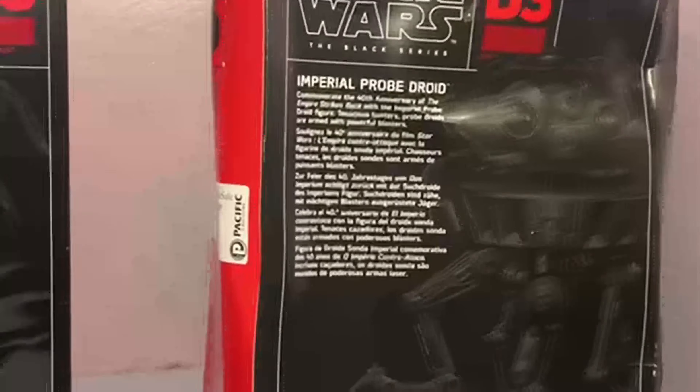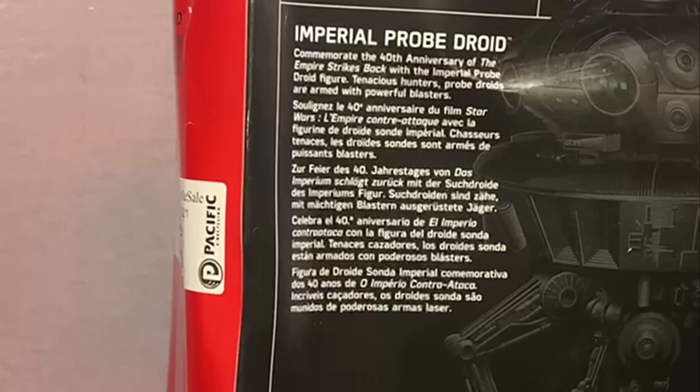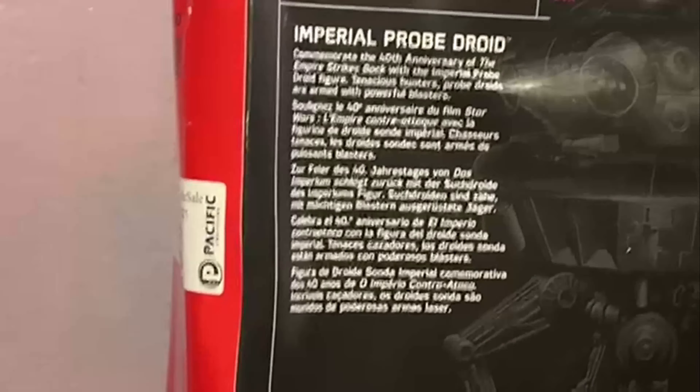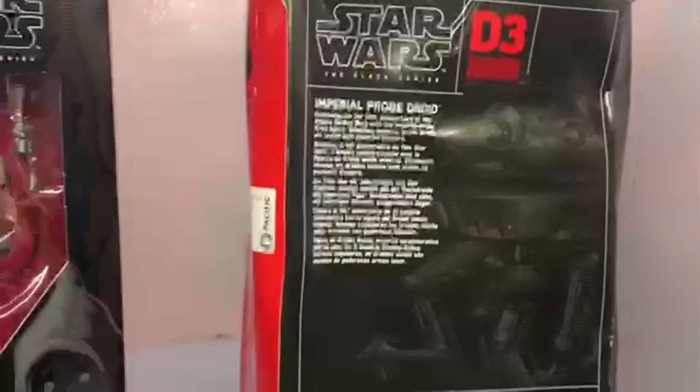It says: 'Commemorate the 40th anniversary of The Empire Strikes Back with the Imperial Probe Droid figure. Tenacious hunters, probe droids are armed with powerful blasters.' Not really much of a description, but yeah — let's get these bad boys open.